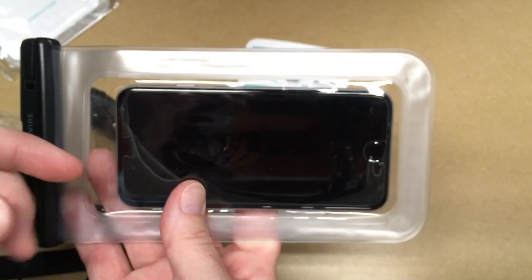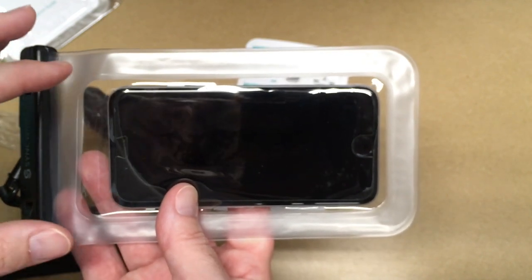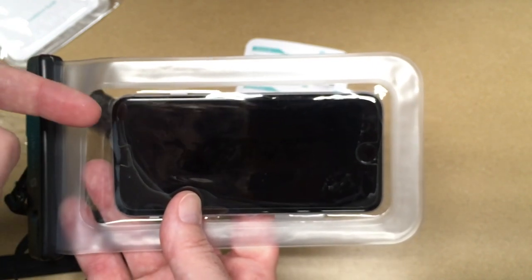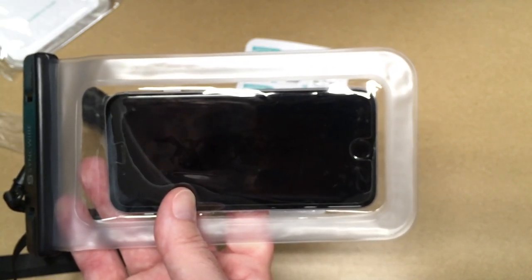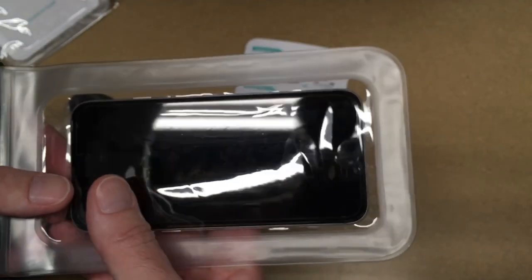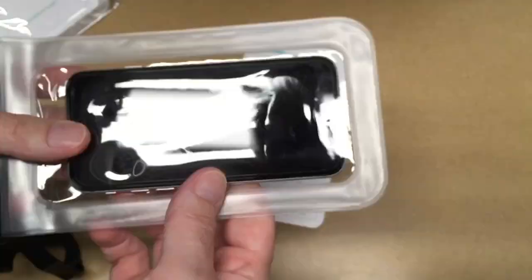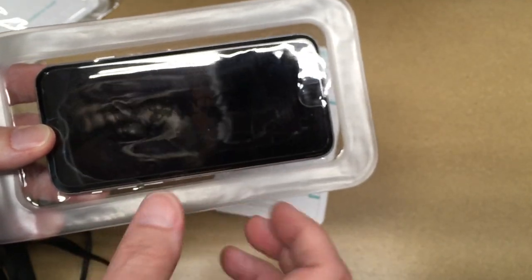When I go kayaking, I definitely take my phone with me — you never know when there's going to be an emergency, and sometimes I like to take pictures. Usually I put it inside a Ziploc bag inside my dry bag, and when I want a picture I open the dry bag, open the Ziploc bag, take the phone out, snap a picture, and put it right back — it's really inconvenient, so I don't get a lot of pictures. With a bag like this, I can pull it out and take a picture, leave it out of my dry bag, or even hang it around my neck while paddling. This is a much quicker and more convenient option.